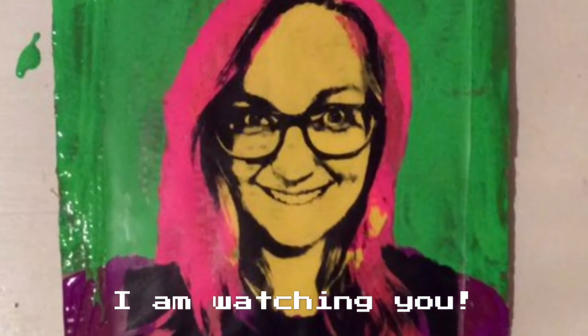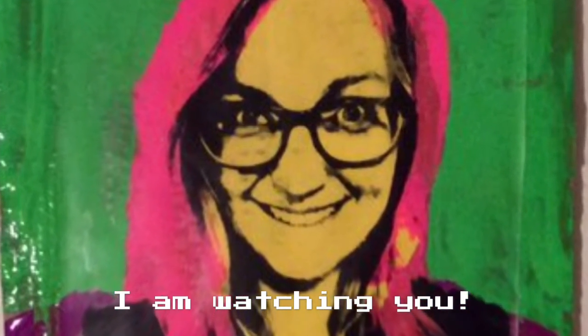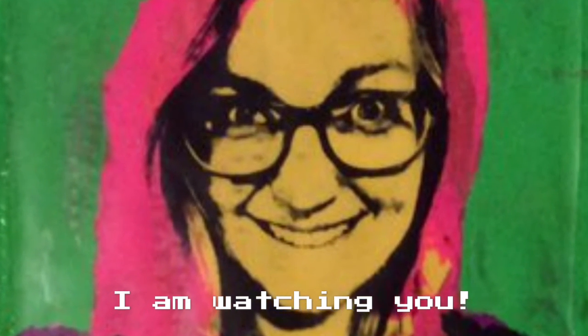And remember, I'm watching you. Enjoy, guys! Bye!